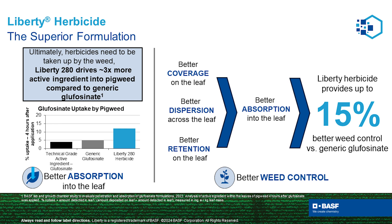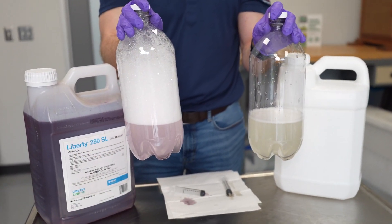So before you choose your knockdown herbicide this year, remember: you get what you spray for.